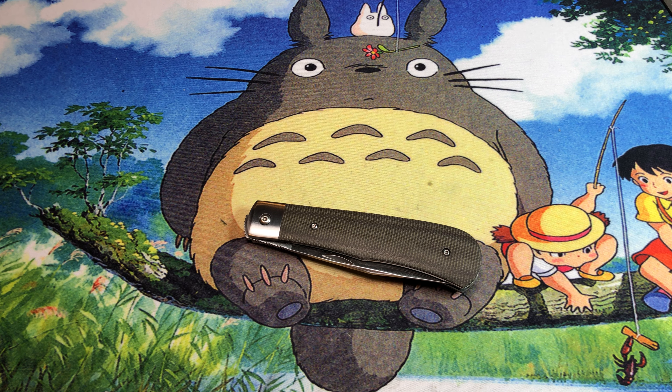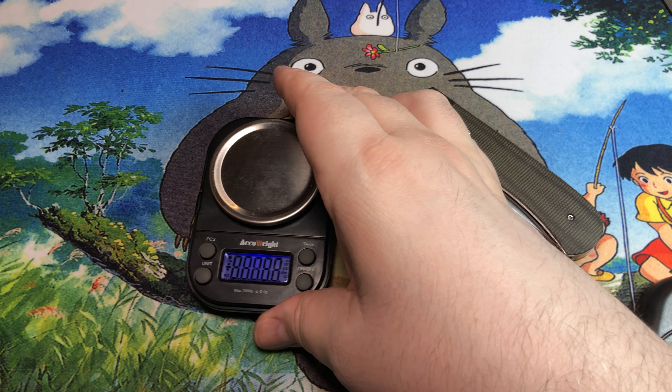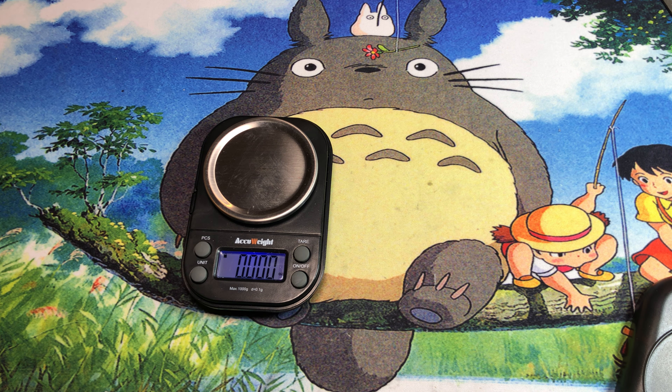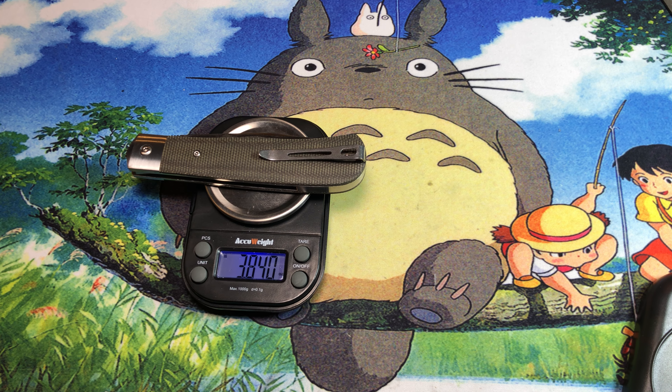Let's look at the weight. We saw that the inside is not skeletonized at all, and you can kind of see that reflected here — it's 3.84 ounces. For a three and a half inch blade, that's actually not all that bad, though it's a little over the ounce-per-inch mark that a lot of people cling to these days, or basically 109 grams.